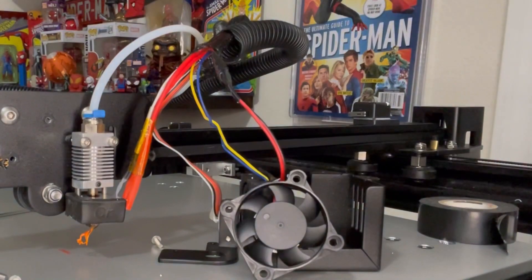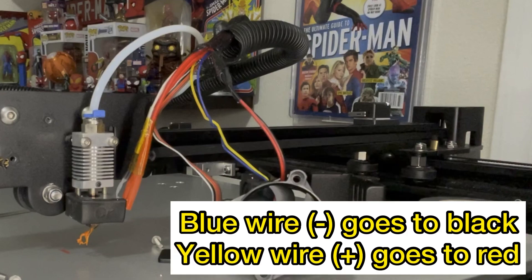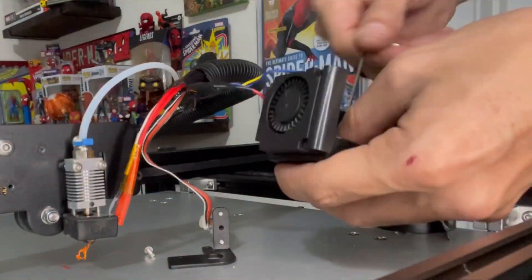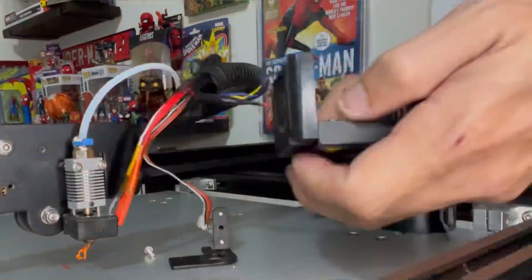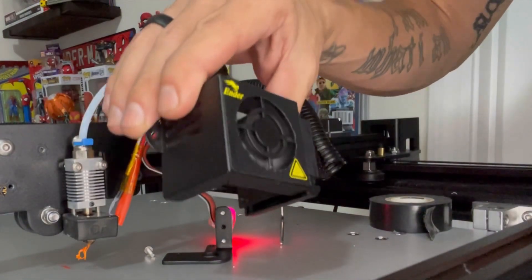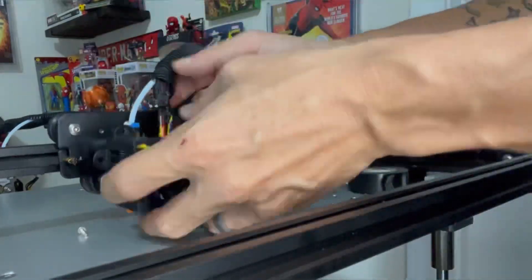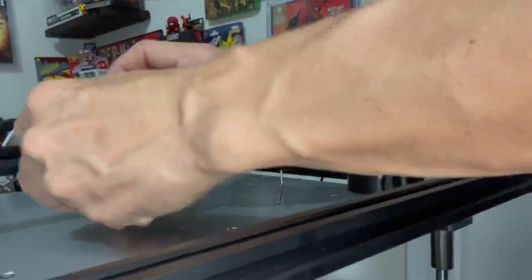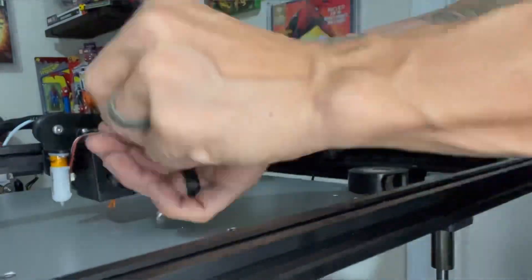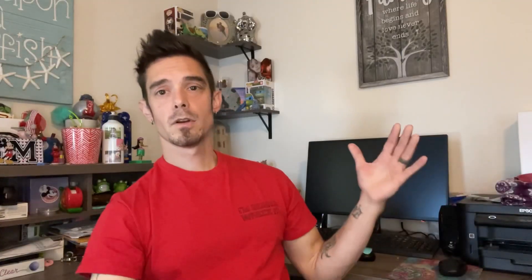I'm going to talk real quick about the side cooling fan. The wires are a different color — they're blue and yellow, not red and black. Same process: cut the wires, but wire the blue, which is the negative, to the black on the new fan, and the yellow wire goes to the positive on the new fan. Once you've verified the fan is in working order, put everything back together — reverse everything you did, grab those four hex screws, remount the new fan into the fan shroud. Conceal all the wire, grab some zip ties, put it all back together, remount your fan shroud, your BL Touch, and she's good to go — ready to print.